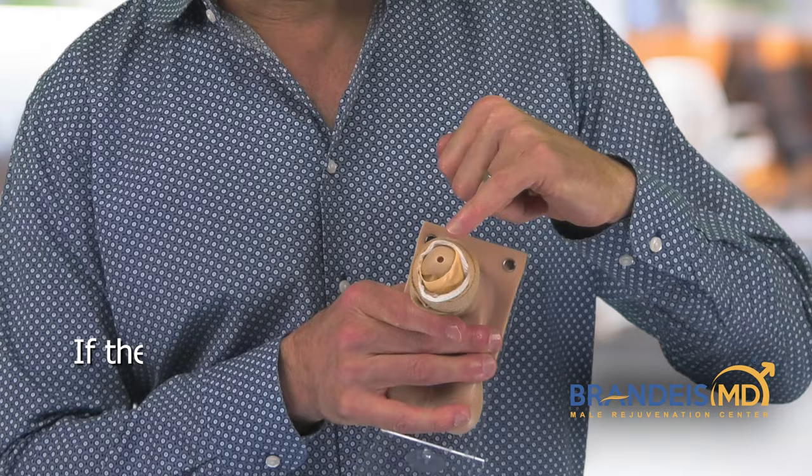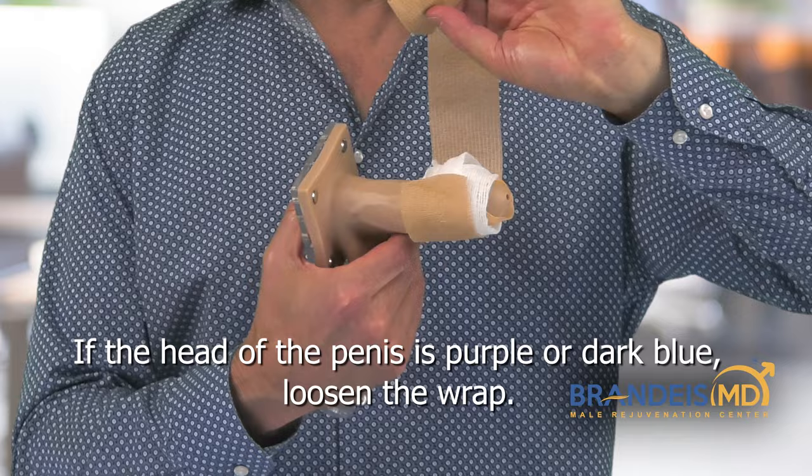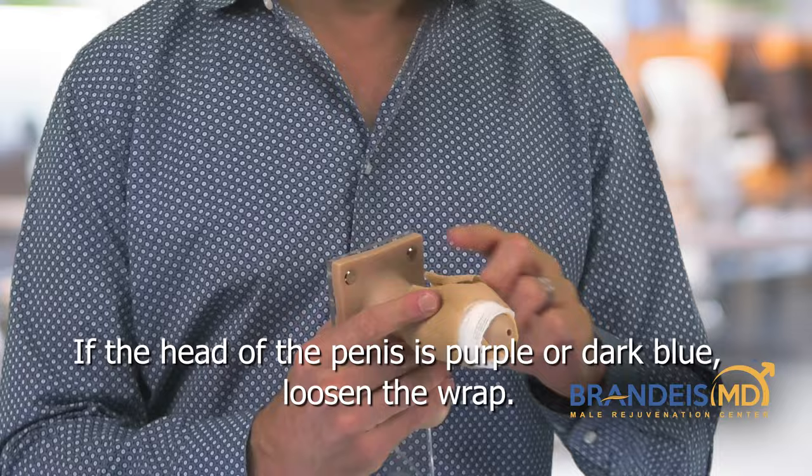Now if this part of the penis turns dark purple or dark blue, then just simply loosen up the Coband and reapply it more loosely. Then at the very end we put a little piece of tape.